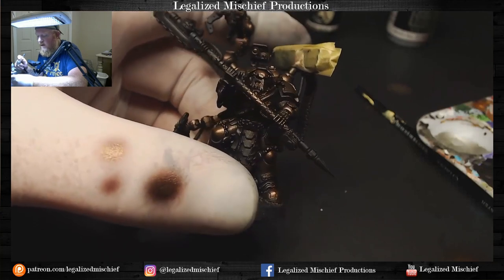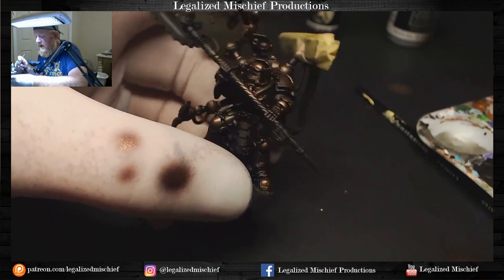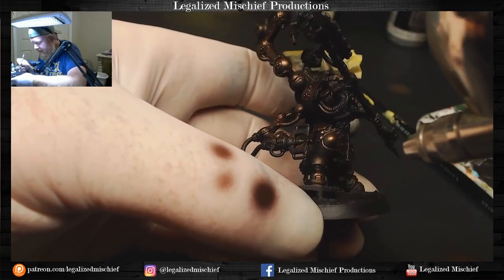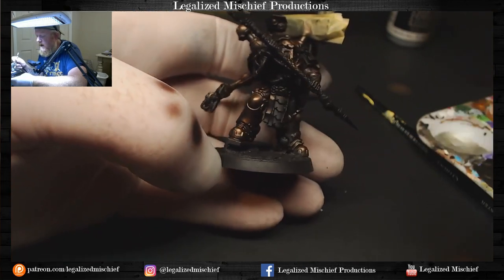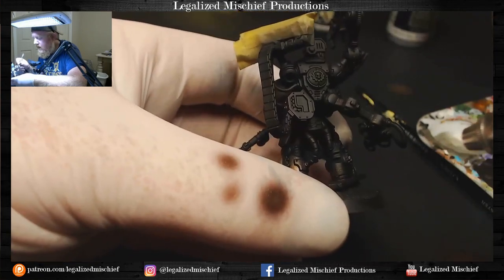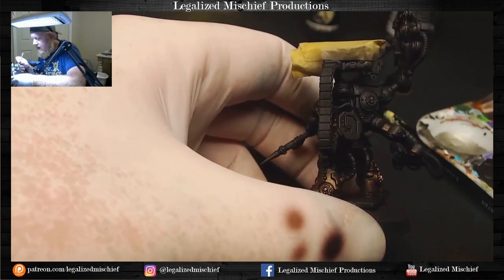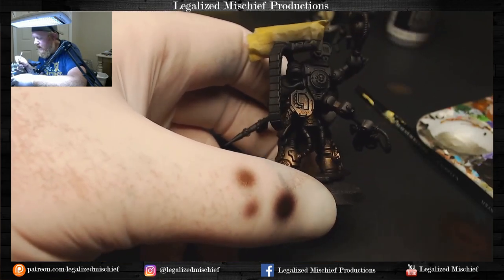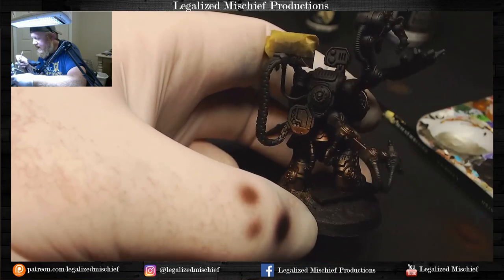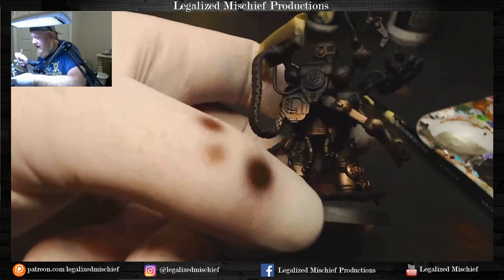That spatter is actually good for what we're doing. If you were painting storm casts in this color it would not be ideal because you want a smooth blend — I'd probably use a different paint. But because we're doing this black glaze and this kind of metallic armor, that provides a little texture and interest. Most of that spatter is going to be canceled out by the ink anyway — it's just not strong enough to hold up to the ink glaze.